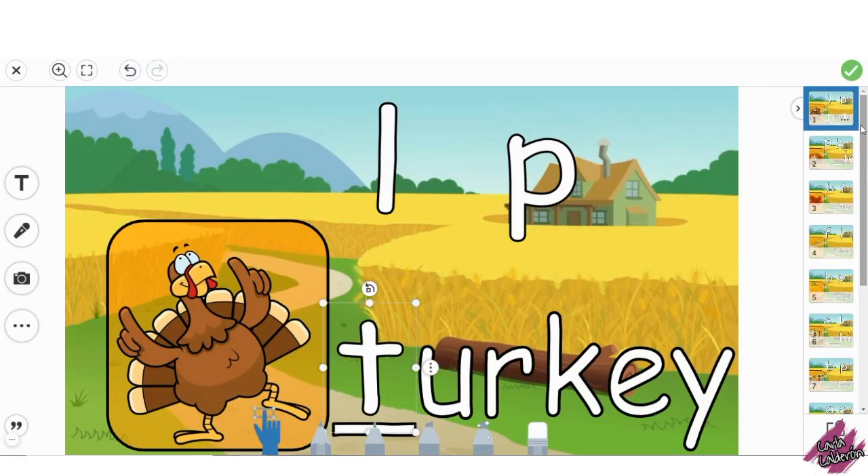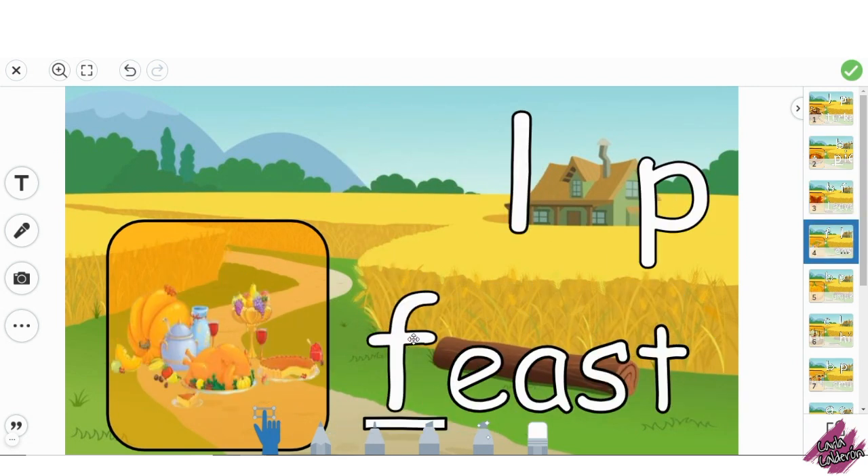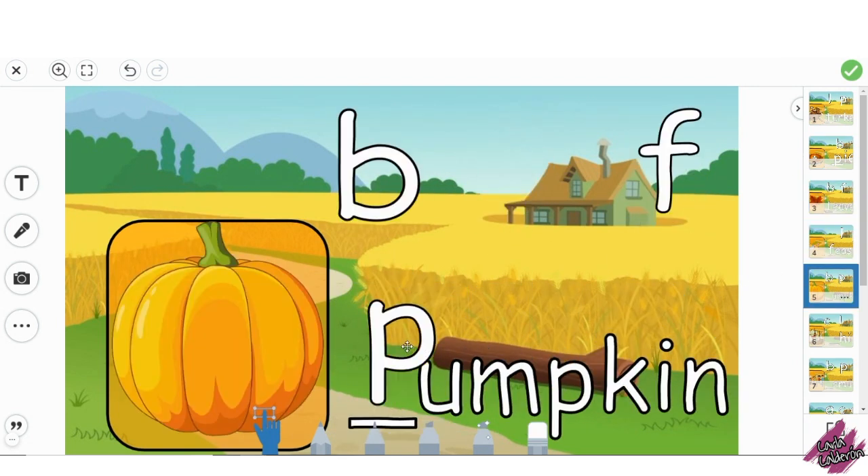To practice recognizing the initial letter sound of the images, students would record their voice saying what the image is and the initial letter sound. They would then drag the corresponding letter to the line.